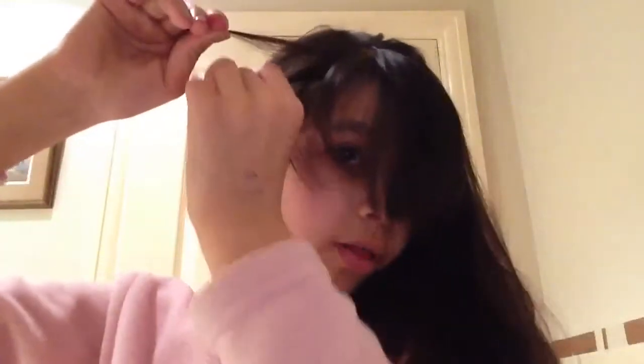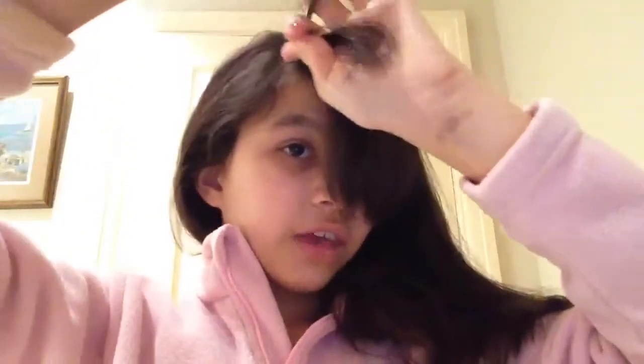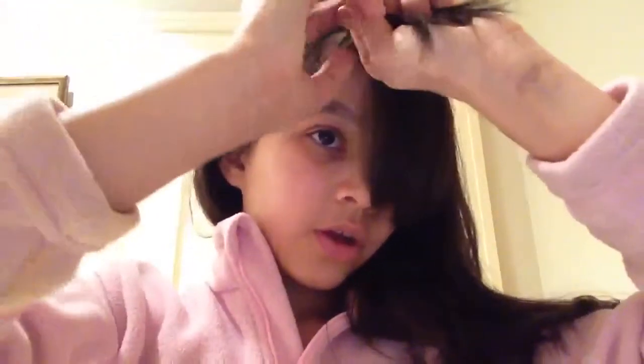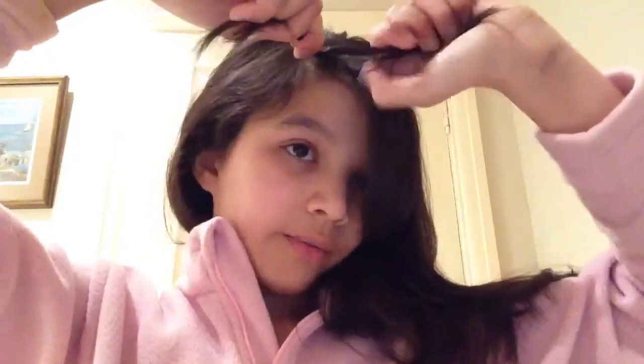Take one section about the same size. I'm going to call this one number one and this one number two. We're going to cross number one over number two, grab a little section of hair, grab a section for number one, grab a section for number two — cross over and grab a section of hair, and this will create the waterfall braid.